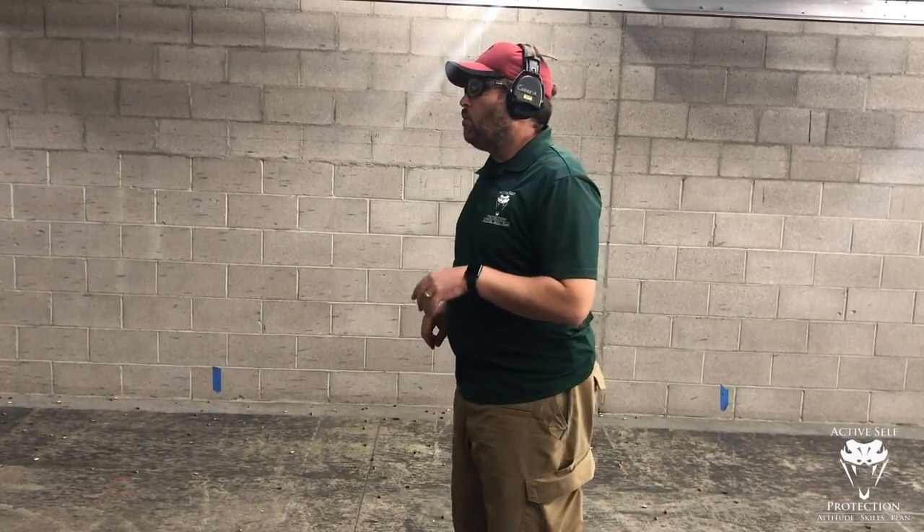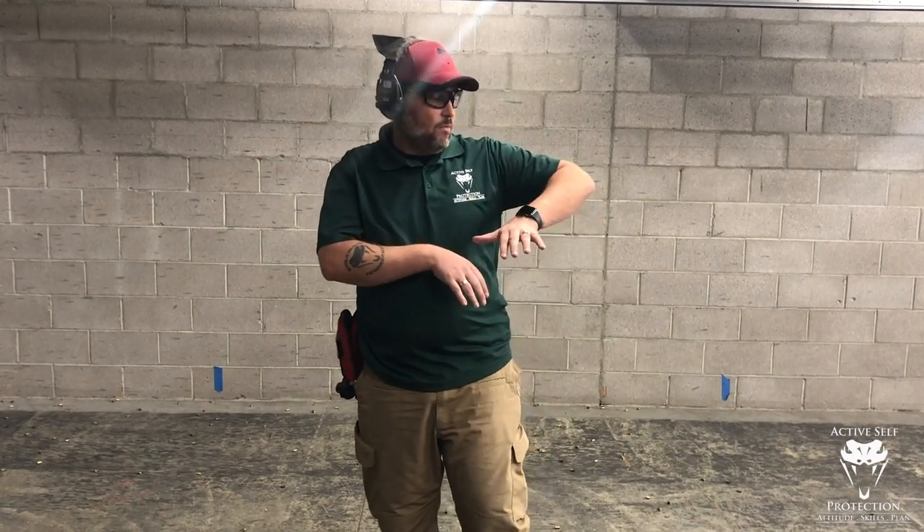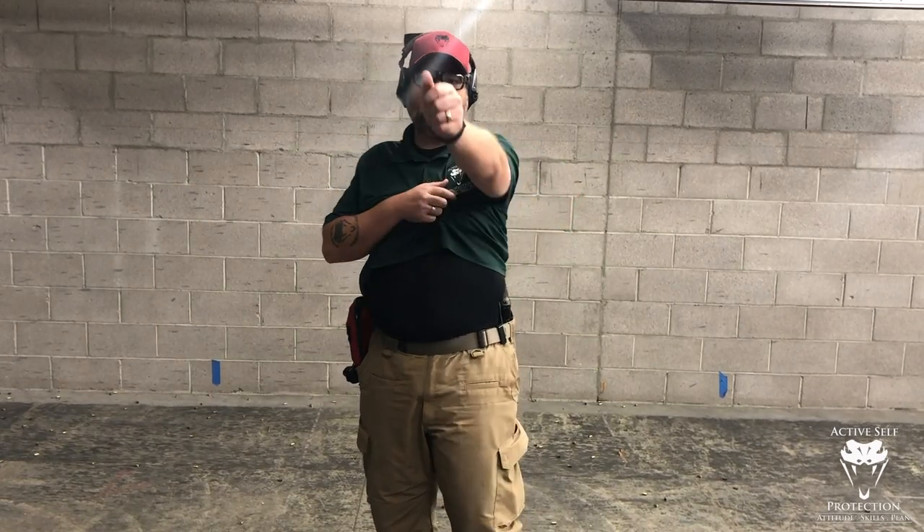I do think appendix is faster and more reliable, and I've said it before. But what we're going to do here is show you the mechanics. Because what I see people doing a lot when they draw from the strong side is they kick the elbow way out — they do it appendix as well — and try to get a hold of the gun that way. That means they've got to then drive the elbow back in when they get their hand on the gun.